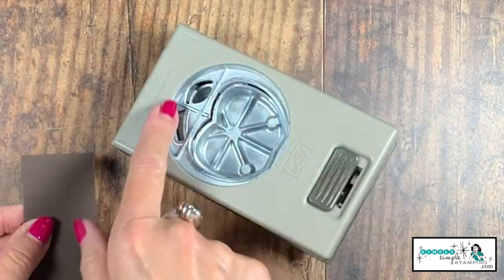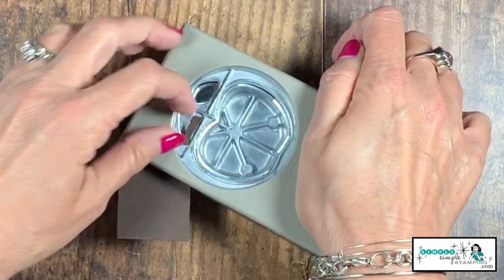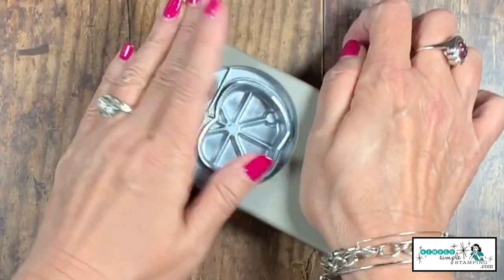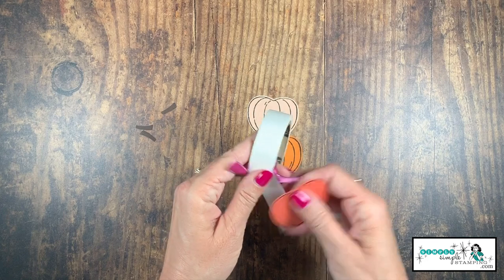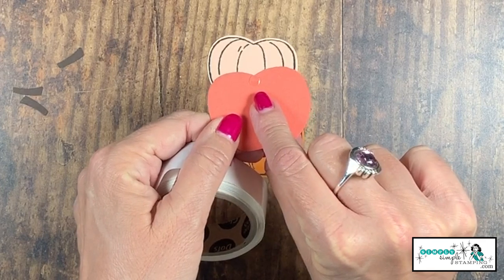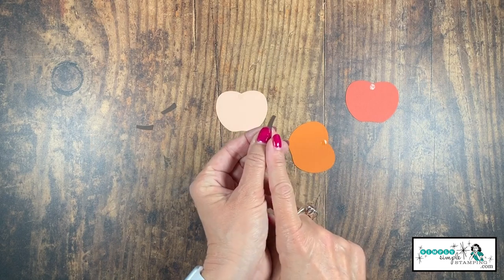To create the stems, I'm taking a little scrap of Early Espresso. You can see I've punched one out, slide it down, punch it again, and one more — three total. I'm going to attach them with glue dots. I take the top of the pumpkin and press the glue dot right there onto the top. Let's do that to all three.